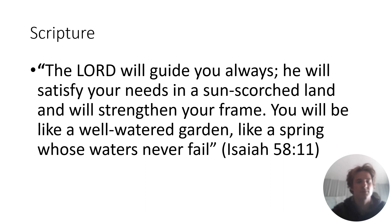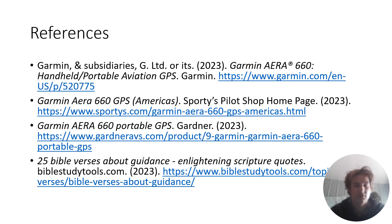Last thing — this reminds me of Isaiah 58:11: 'The Lord will guide you always. He will satisfy your needs in a sun-scorched land and will strengthen your frame. You will be like a well-watered garden, like a spring whose waters never fail.' It's just a good reminder that our GPS's are great for guiding us, and He as well is a great guide and will lead us in the right path. Here are my references — thanks and have a good week.